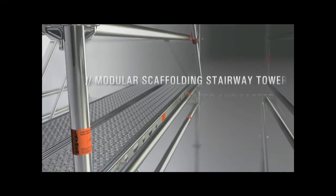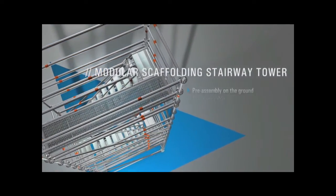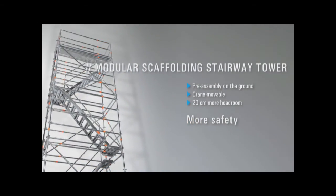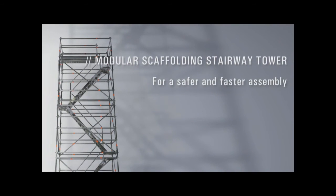With the modular stairway tower, you can get to the top safely and quickly. It is simply preassembled on the ground and then positioned by crane. What's more, it offers 20cm more headroom for even more safety. The Modular Scaffolding Stairway Tower from Laia — for safer and faster assembly.